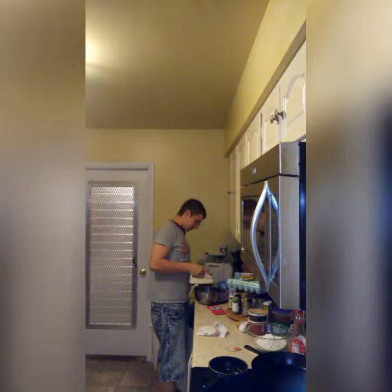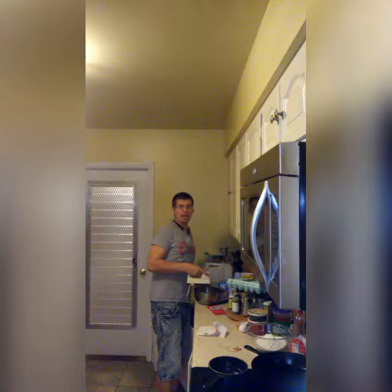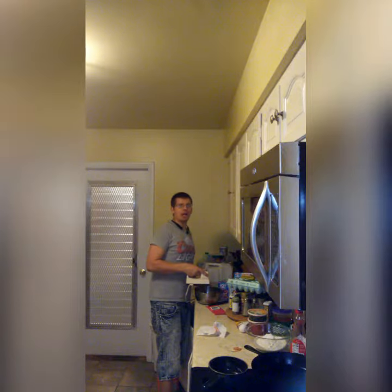Now what I'm doing right now is blending together the sugar, eggs, butter, and vanilla extract. This is the most important process in making sure that you have good cookies.